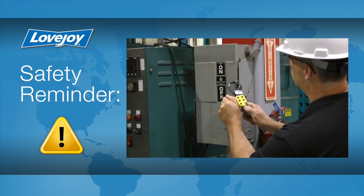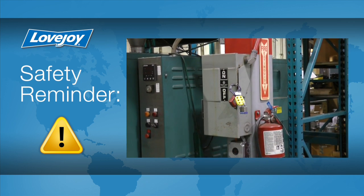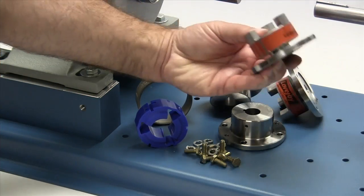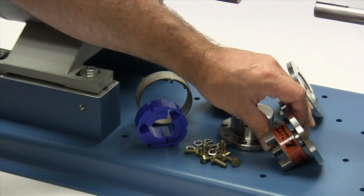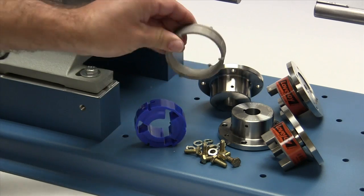Even though we have disconnected the power to this system, it is always a good idea to check and ensure that the power is off. When you receive the coupling, you should inspect each component to ensure that there are no visible defects, cracks, or damage from shipping.